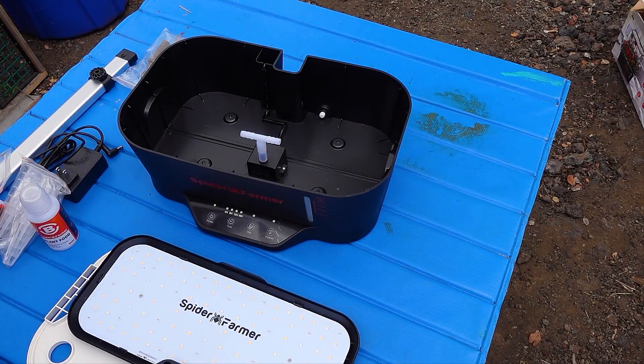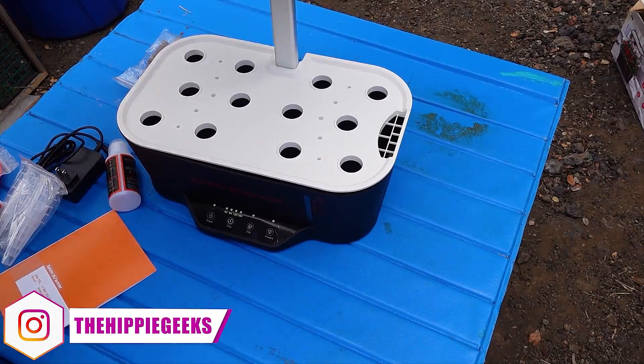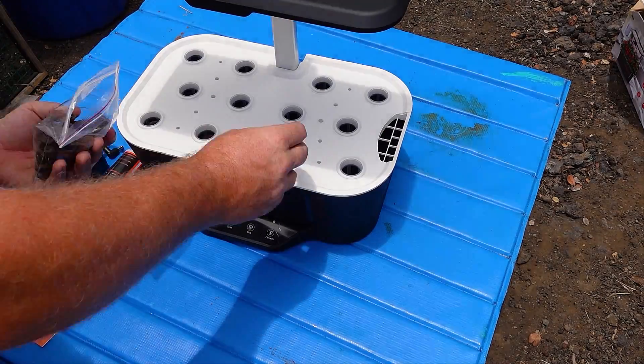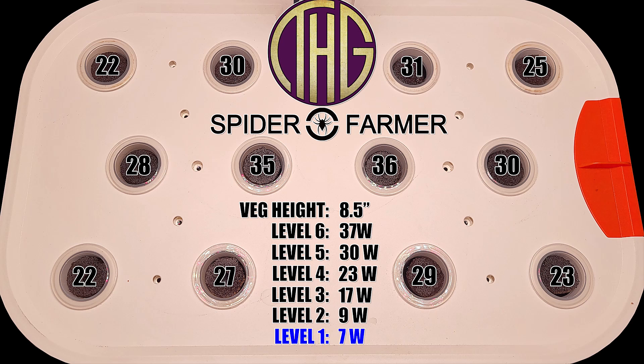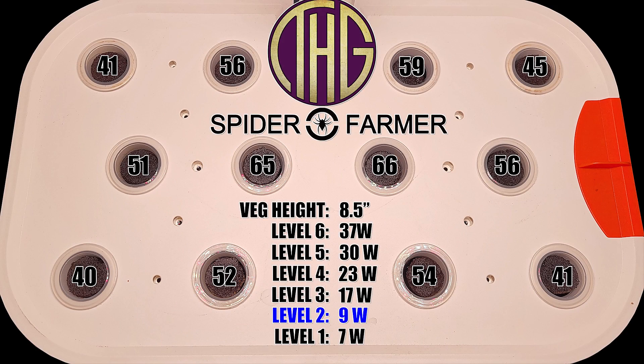I did things a little differently with the measurements — as we are not inside of a tent, I just decided to take the readings at each of the growing sites on the unit itself. The first batch of measurements are with the light set at its closest point to the plants, which is 8.5 inches above the lid. I am going to be alternating between the measurements in its veg mode and its flower mode, and the difference between the two is that in veg it turns on the bright blue LEDs on the light board, and you will be able to see the differences in the measurements.